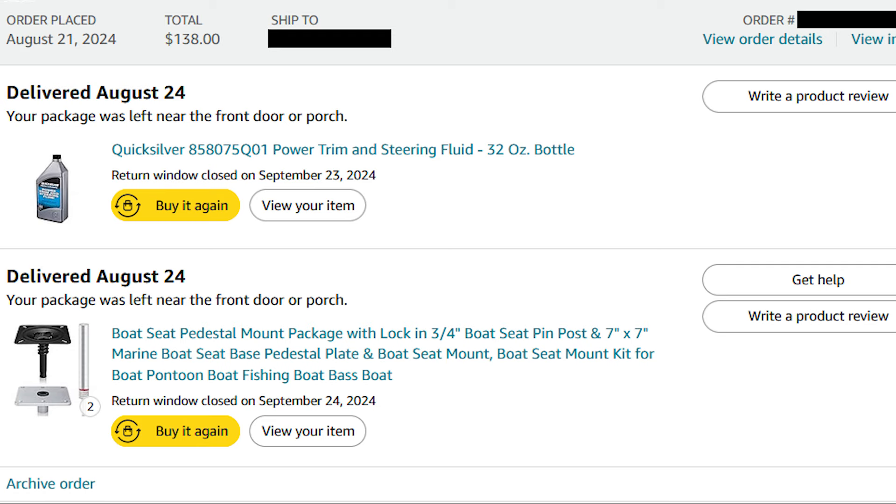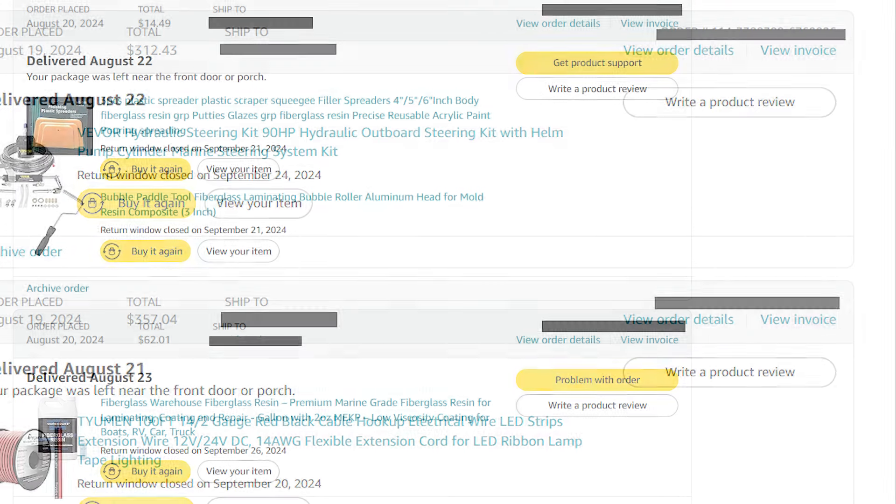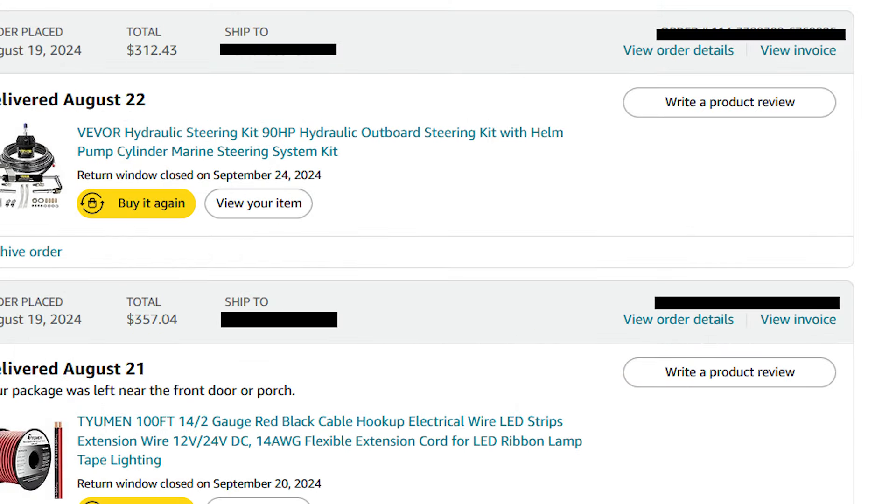Just some random things for fiberglass: the little roller for when I did the cloth over the console, and squeegees — really good for encapsulating so you don't waste paintbrushes. I got another gallon of resin to double up on the encapsulation to make sure those decks are nicely waterproofed. There is the Vivor hydraulic steering, rated for 90 horsepower outboard — I have 20 — so it's plenty. It came with everything you need except the fluid.